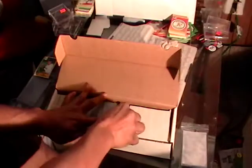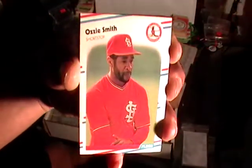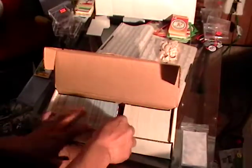These are cards from 88 Fleer and they are in perfect condition. That's the 88 Fleer — quite a few of those.